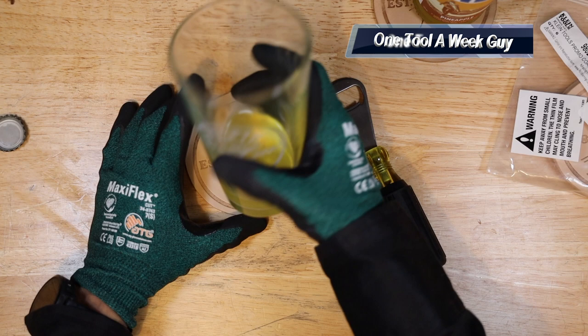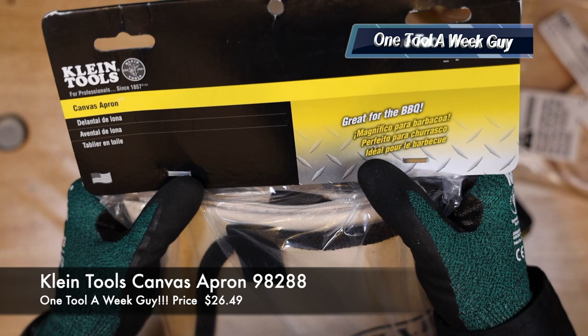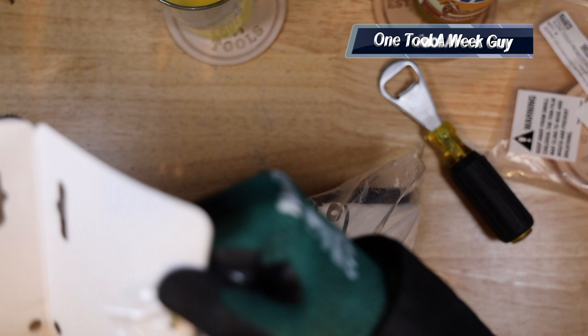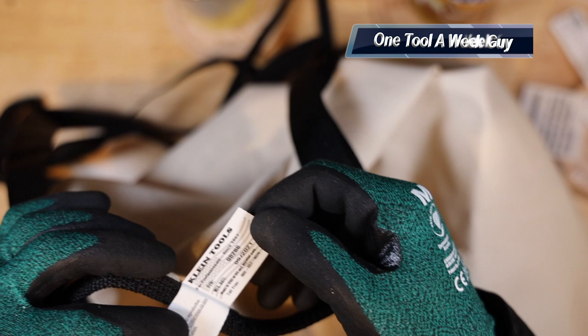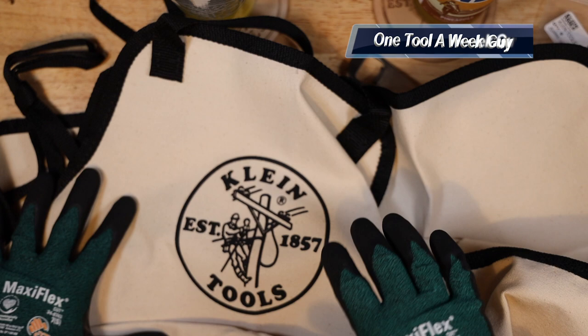So right now we have the bottle opener, the coasters, and the beer glass. Of course once you open that up you're gonna have to protect yourself so you don't get burned or drop anything on your clothes. We went ahead and picked up the Klein Tools canvas apron, model number 982888. It is a cotton canvas apron with the Klein logo in the very front, a pouch on the bottom where you can set some items, and straps to wrap around you and connect. It is made out of 100% cotton and was created September 2021.